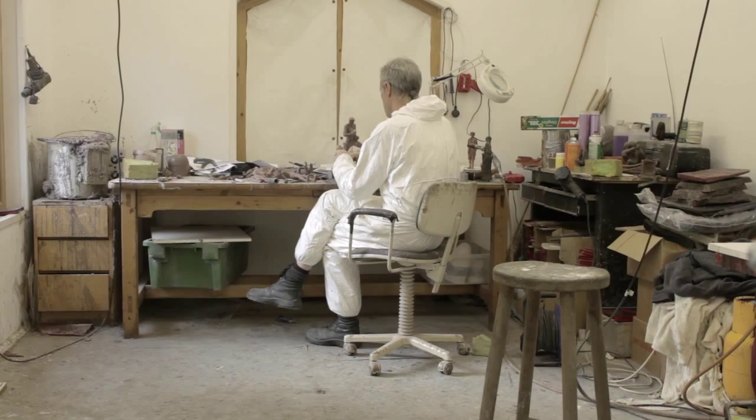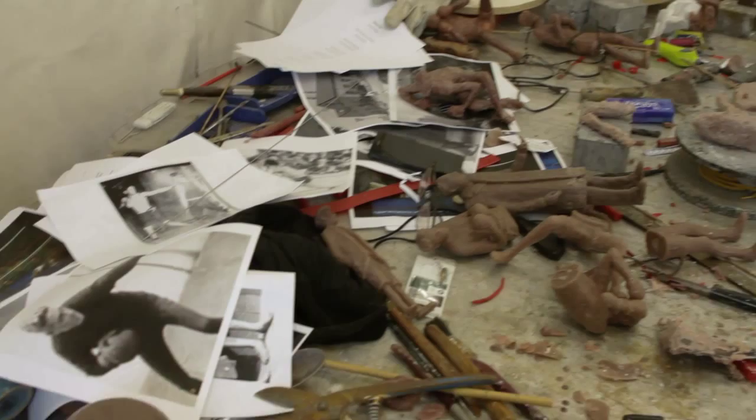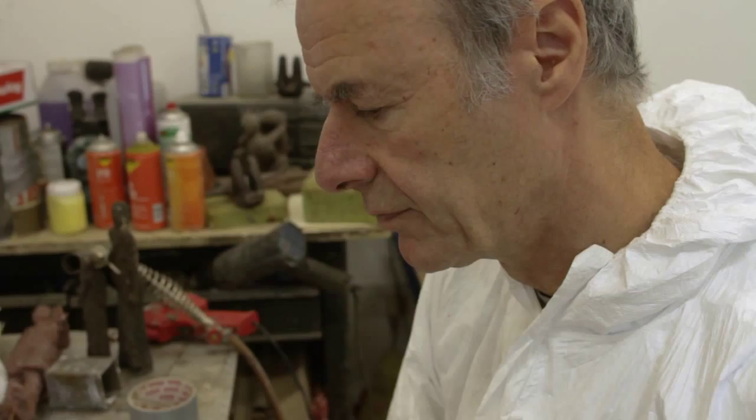People tend to think that for making a sculpture I would do drawings first. I think of waxes as drawings — it's a three-dimensional drawing really that I'm doing in wax.